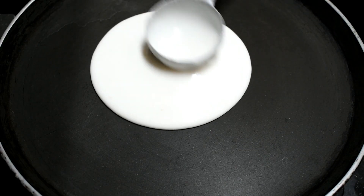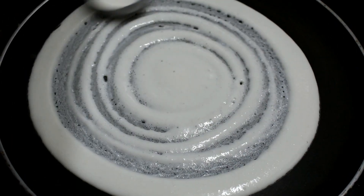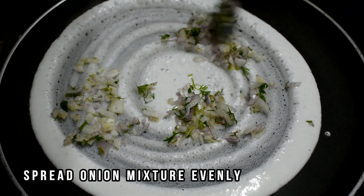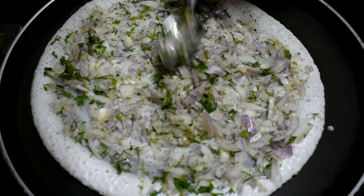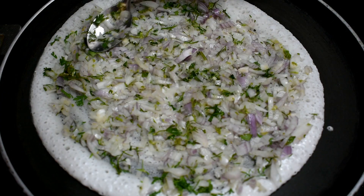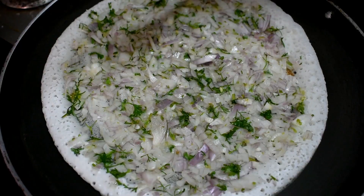Spread the dosa batter in the pan, then spread the onion mixture evenly over it.